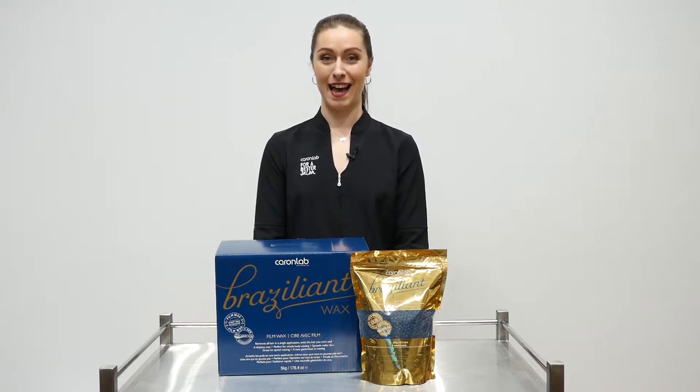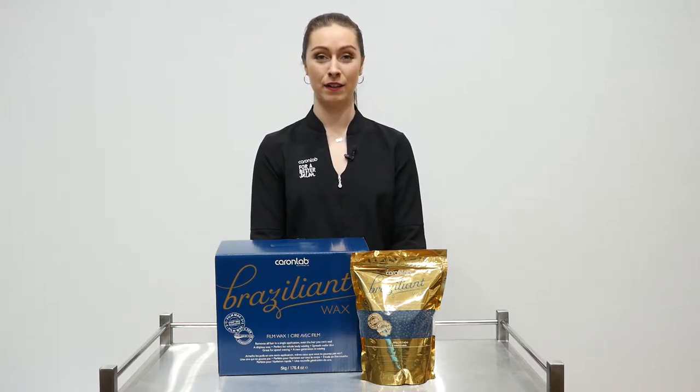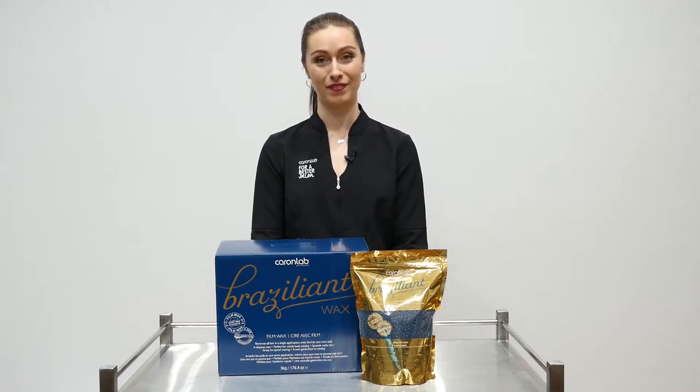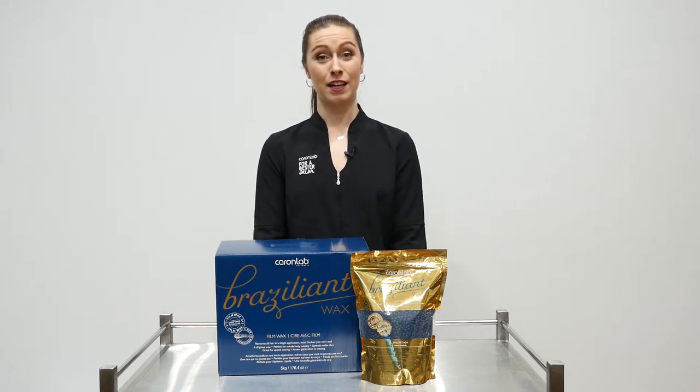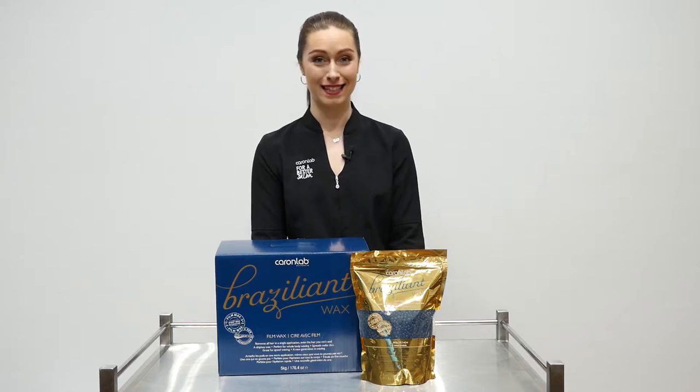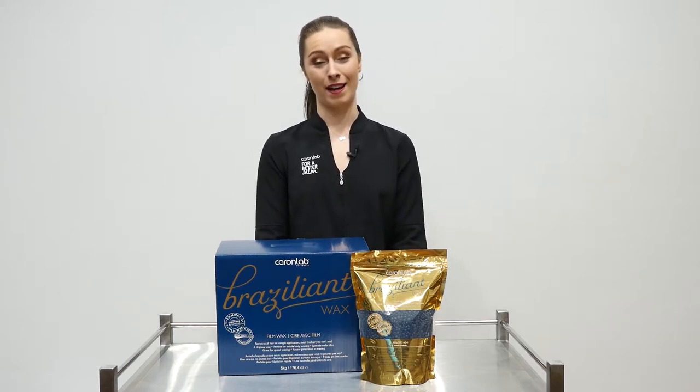Hi guys, my name is Christy and I am here at the Caron Lab training facility to talk to you about our two-in-one film wax, Brazilliant. This strip wax alternative adheres to both fine and coarse hairs without sticking to the skin. It grips to even the hairs you can't even see and requires only one application.